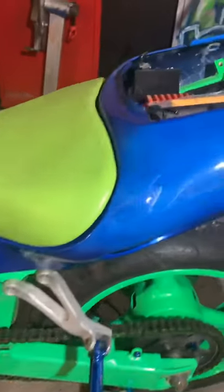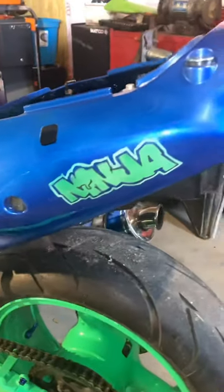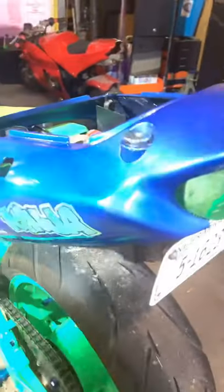Kawasaki right there in graffiti, lime green powder coat — I did not do the powder coat. The blue with a medium metal flake, ninja on the back.